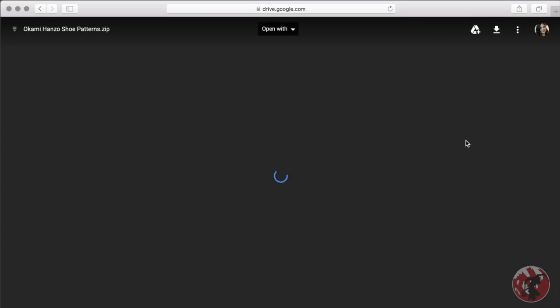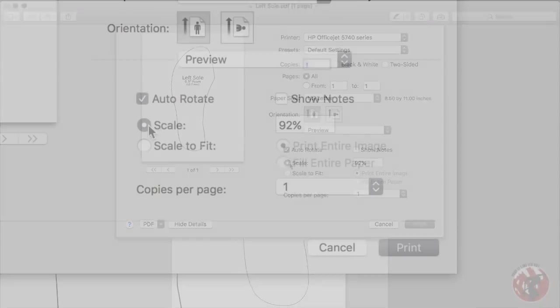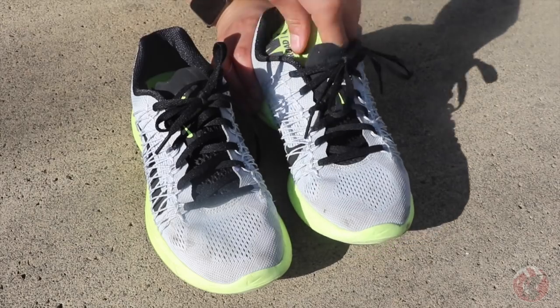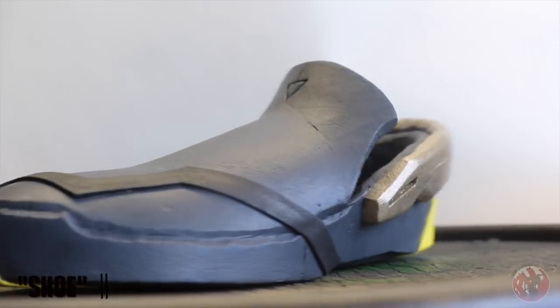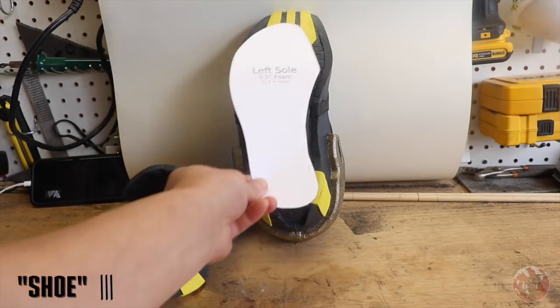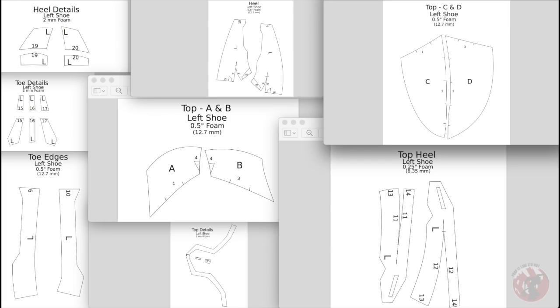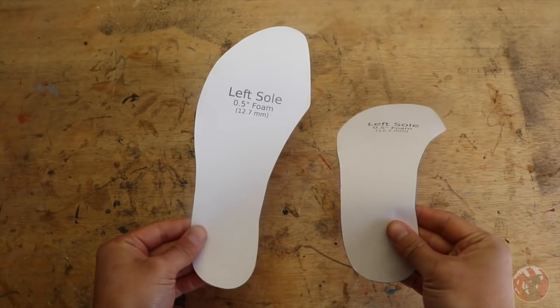Now you can download the patterns in the description box below and follow along. After downloading all the pattern files you'll want to start out with the one called 'left sole.' This may take a few tries, but you're going to want to find the perfect scale percentage to outline the shape of your foot as if it were the insole of your shoe — the space where your foot will be inside of the shoe, not the entire shoe. Once you've found this percentage, print the rest of the patterns at this same exact scale.